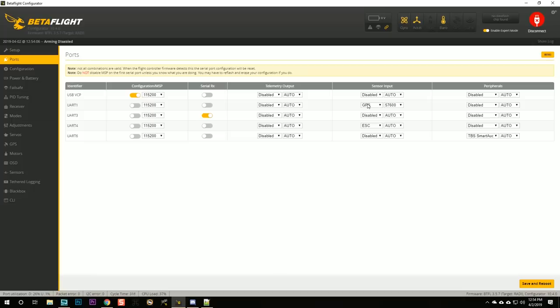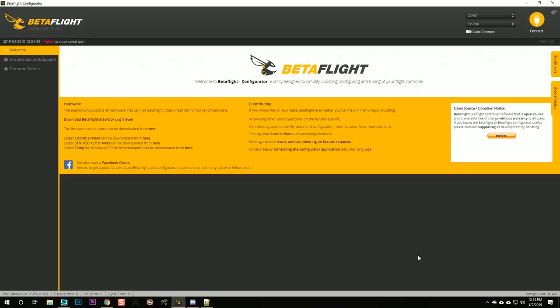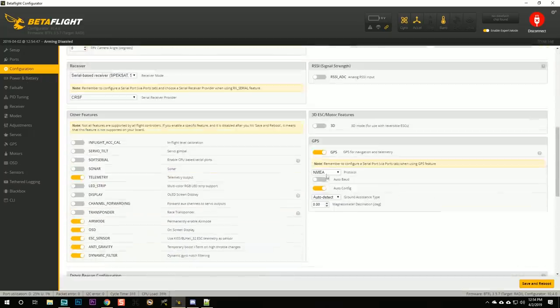I've plugged in a GPS soldered to UART1. I try auto baud rate and in the configuration set Ublox protocol, auto config, auto detect, then save and reboot. The little blue LED on the GPS unit is now blinking rapidly, indicating it has communication to the flight controller — GPS is working.